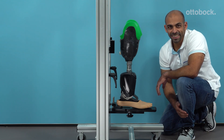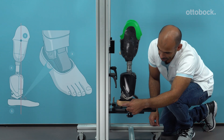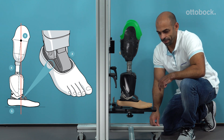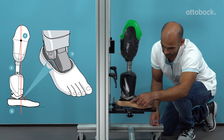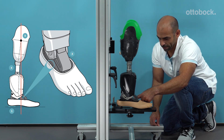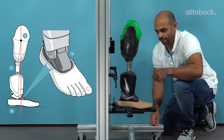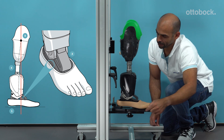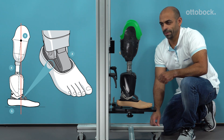Please follow the app instructions for the bench alignment. The effective heel height of the shoe is five millimeters. In the sagittal plane, the alignment reference line should run through the medial and lateral markings of the foot shell. Connect the prosthetic foot with the prosthetic socket using the adapters. For socket flexion, the alignment reference line should run centrally through the prosthetic socket, then adjust the socket flexion as needed.